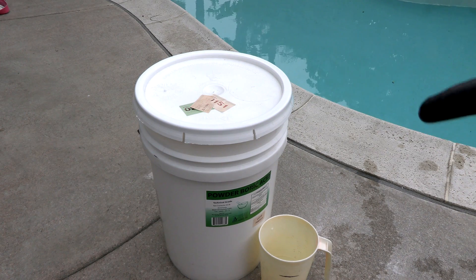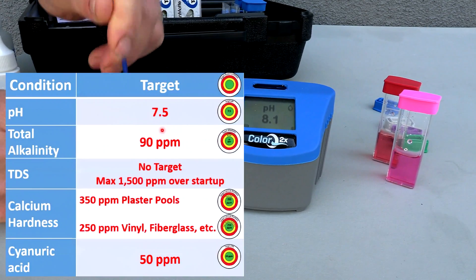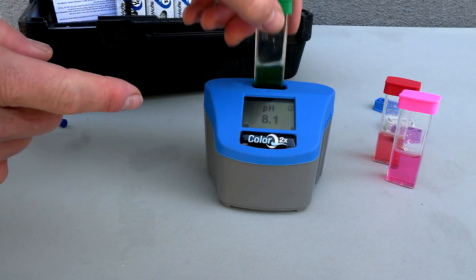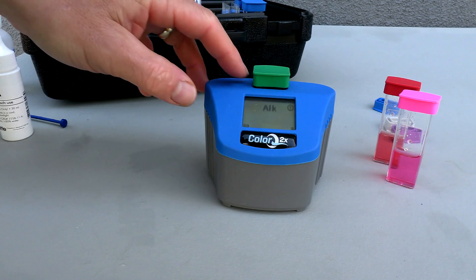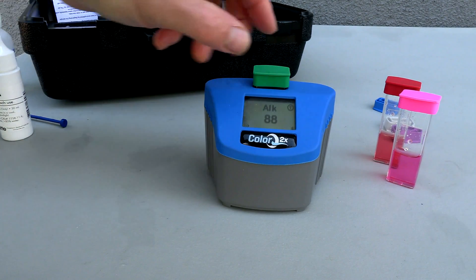I'm going to add the boric acid to a couple of pools on my route and show you the process. Before you add the boric acid to the pool, you want to test the water to make sure that the pH and alkalinity are within range. It's harder to adjust the pH and alkalinity after you add the boric acid, so you want to make sure you adjust them before adding the boric acid powder.